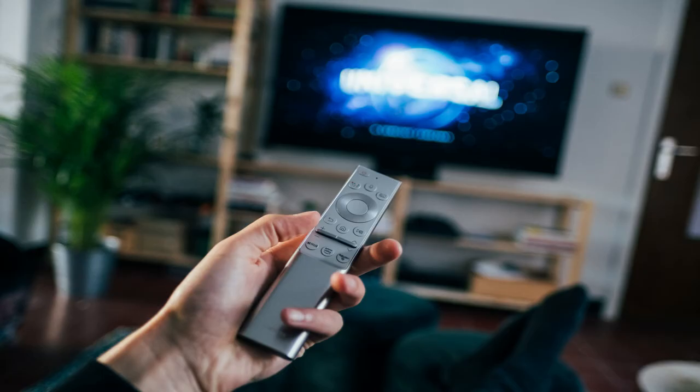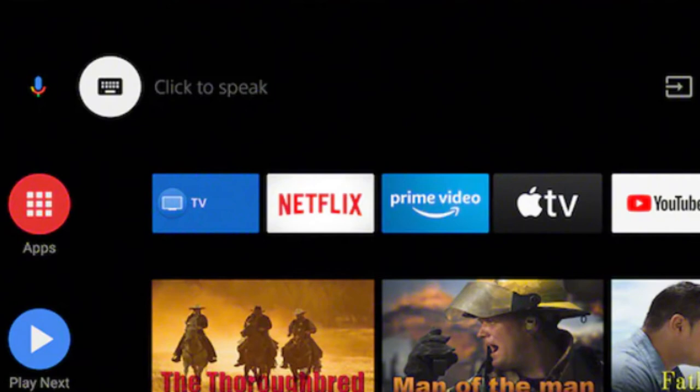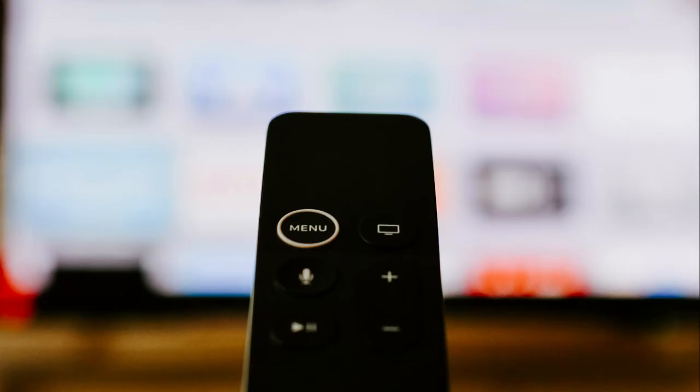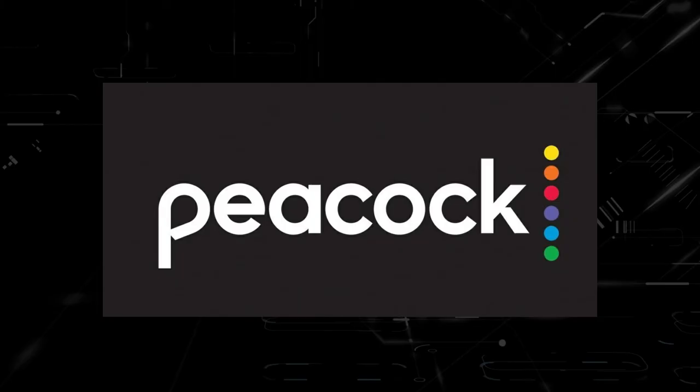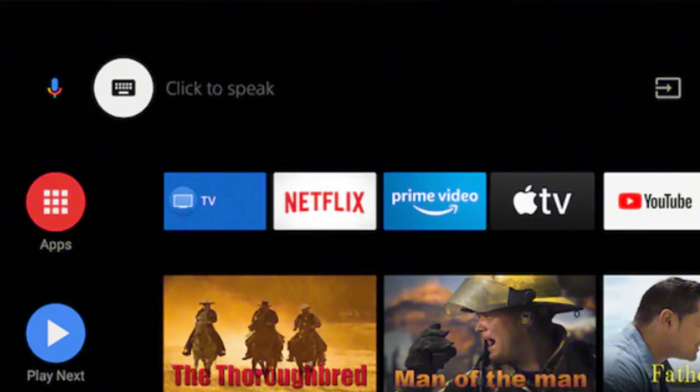Try deleting the Peacock TV app on your TV. Go to wherever the apps are located on your system and remove the app altogether. Then reinstall the Peacock TV app again. After you reinstall it, you might have to log back in with all your credentials.